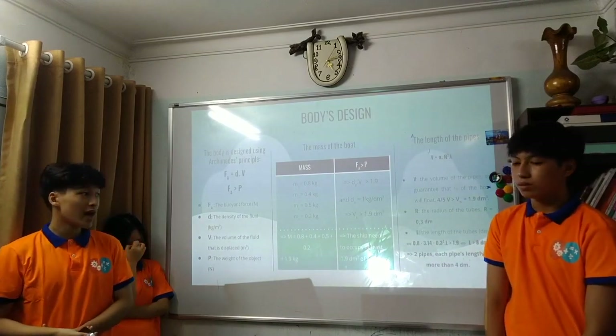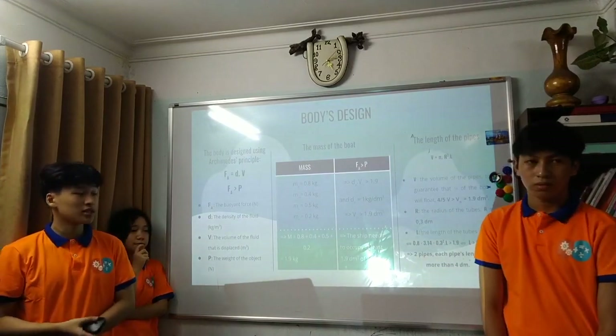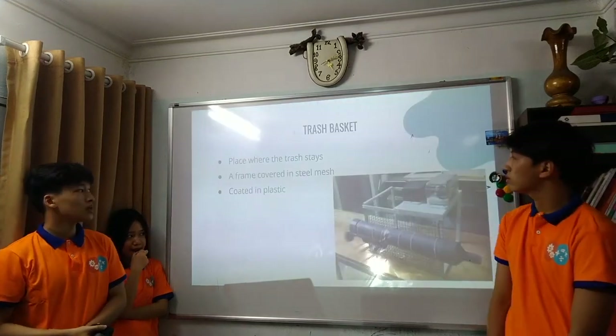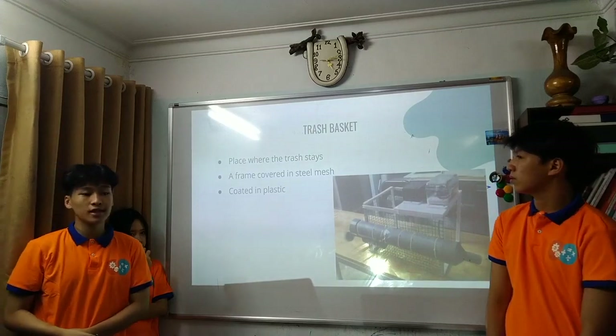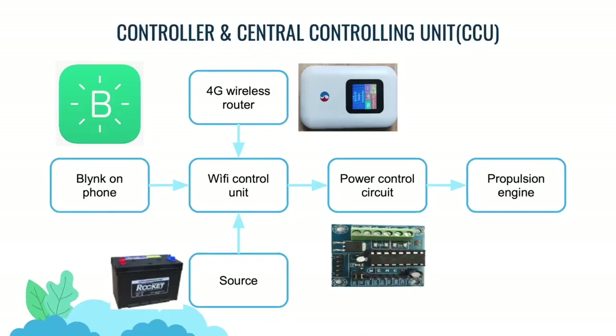We calculated that each pipe needs to be more than 40 cm long. The chest basket, where the trash is collected, is covered in steel mesh and coated in plastic to prevent contamination.